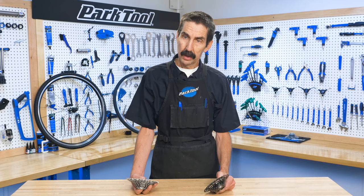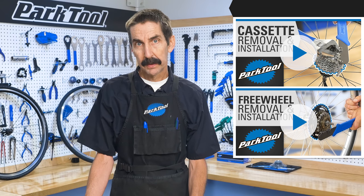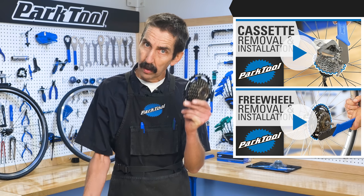So now you know what you've got. And you should also know that we've got new how-to videos ready to watch to help you remove and install a freewheel or a cassette. Thanks for watching.